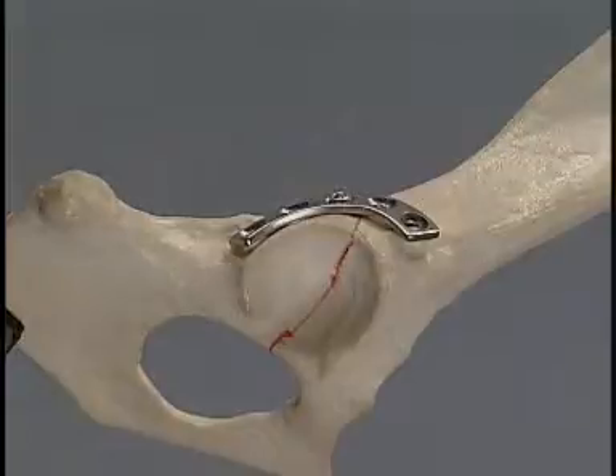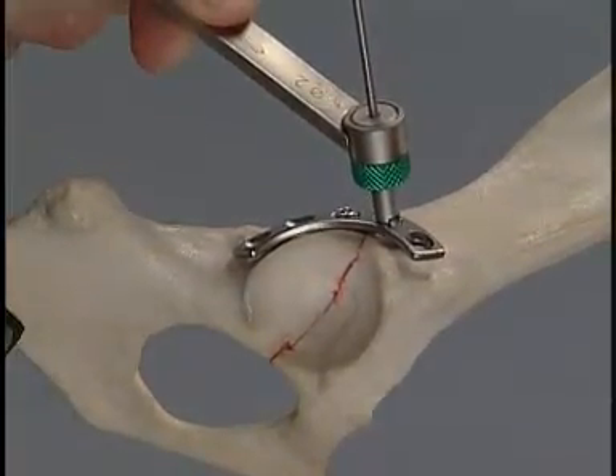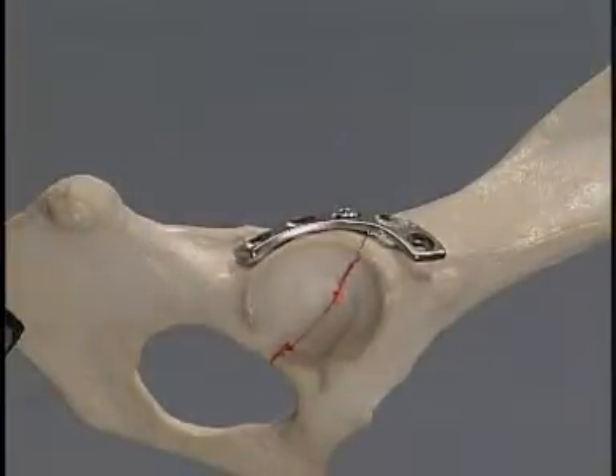Using the green neutral drill guide, a hole is drilled in the cranial acetabular fragment. Penetration of the articular surface of the acetabulum has to be avoided.